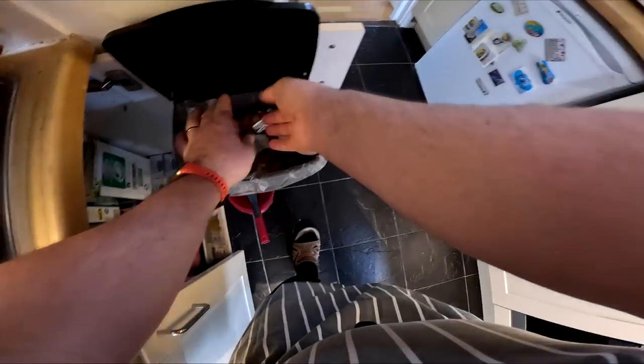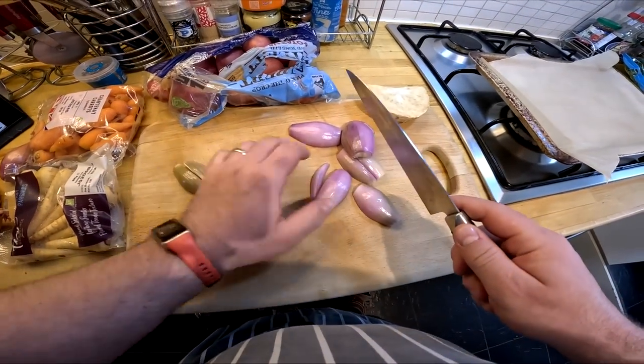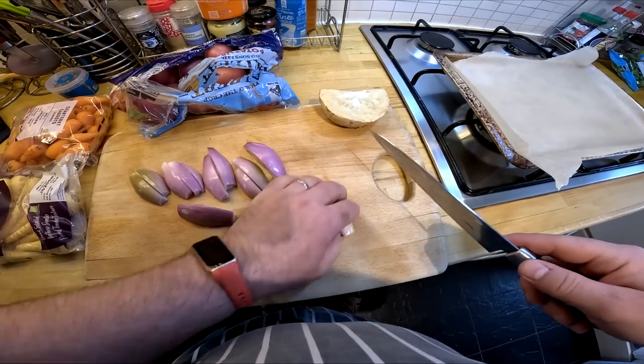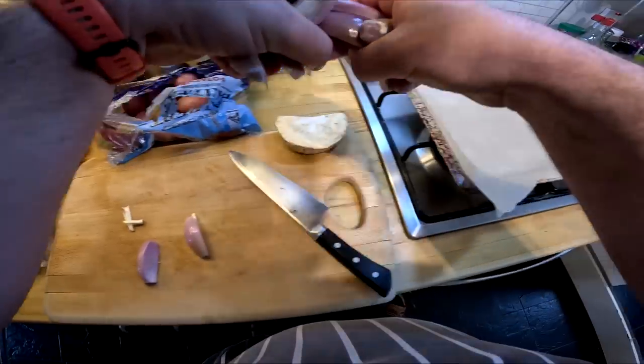I'll just have to stand over this for a minute at the cooker, stirring it all the time, because it's thickening with the flour in it. We don't want it to thicken at the bottom of the pan and leave it fairly liquid on the top. As soon as it begins to bubble it's quite ready to take away and put in the other ingredients.